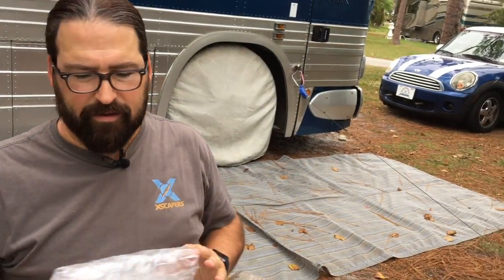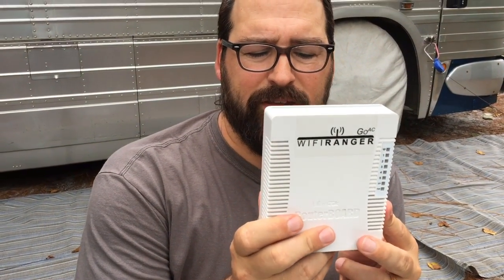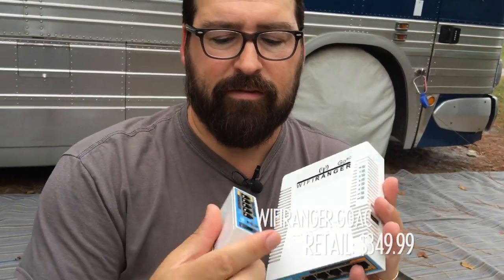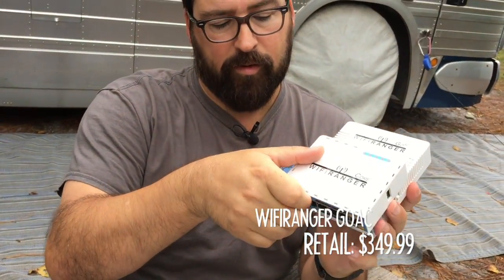So that is the new Wi-Fi Ranger SkyPro kit. We'll now look at one we got before official release — this is the Wi-Fi Ranger GoAC. This is literally the bigger brother of the Core.